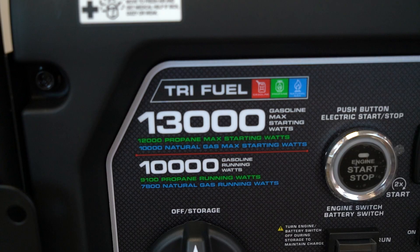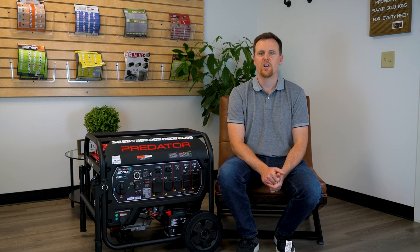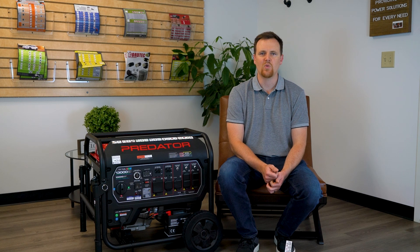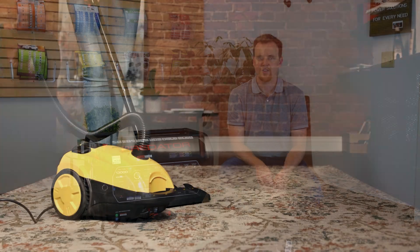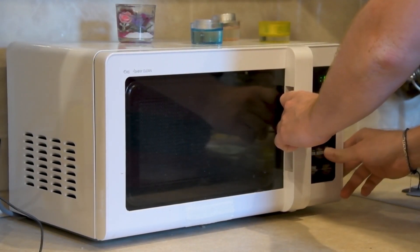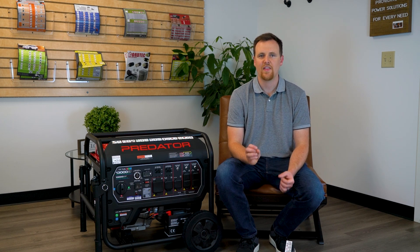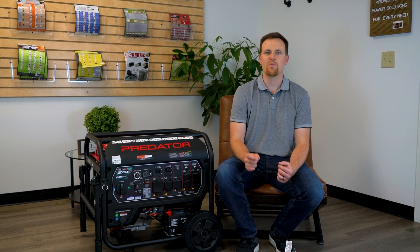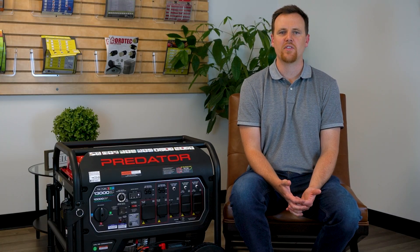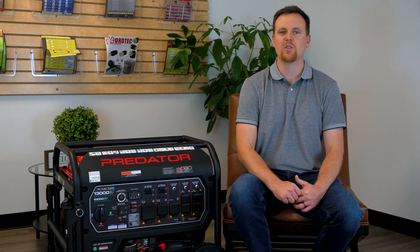The first thing I want to point out is that running watts are going to be different than starting watts. If you're not familiar with these two different numbers, you want to do the math so that the machines you're using are only fulfilling the running watts. When you start up a vacuum, a pump, or any other machine, you're going to have a little bit of a power surge. So when you turn on an industrial fan, for example, it's going to do a little extra power surge on startup. When running your equipment, it's important to do all the math so the equipment you're using does not go over your 10,000 watts.